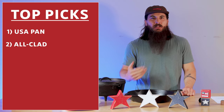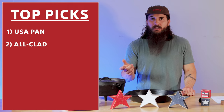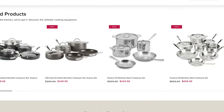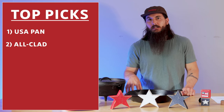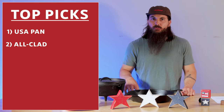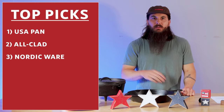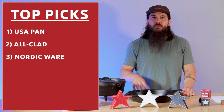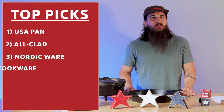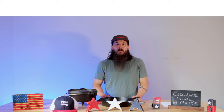Once again I'll mention All-Clad here, although they do have more sourcing from some international locations. Their D3 bakeware is assembled here but they do source some parts internationally, and their Pro-Release bakeware is made in China. I'll give another shout out to Nordicware as well — they have some bakeware products made in the USA, although they do use some imported materials on a few products. And the same goes for 360 Cookware: some decent options, but some imported materials, so just watch out for that.